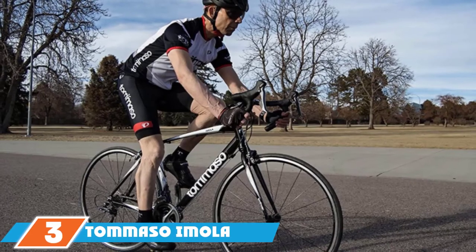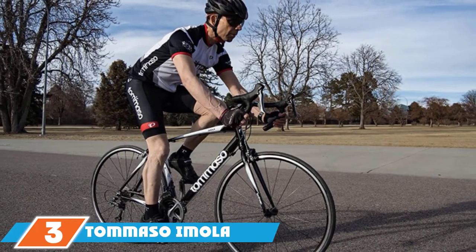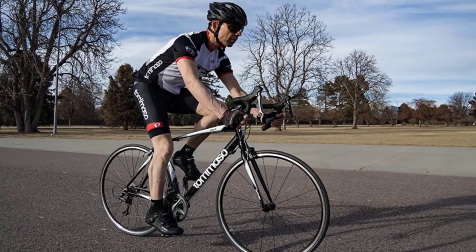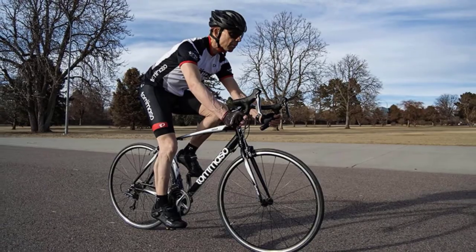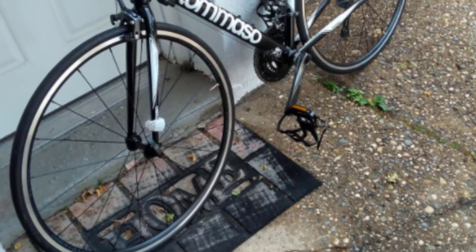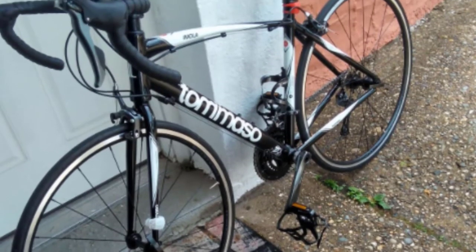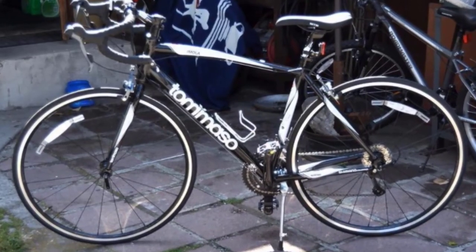Moving on to number three: the Tomaso Emola Endurance Road Bike. Stay comfortable on long rides thanks to the careful styling of this aluminum road bike. It comes in six sizes for broad compatibility with riders of all heights. The frame is aluminum and sits on 700c wheels. It's also outfitted with Shimano Claris R2000 shifters, derailleurs, crank, and brakes.